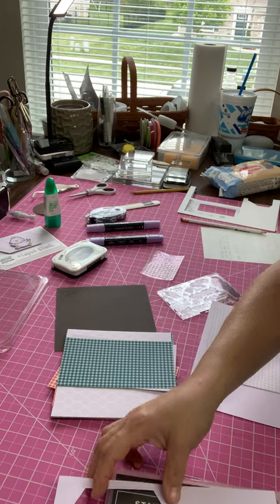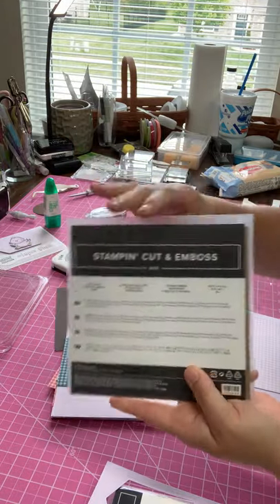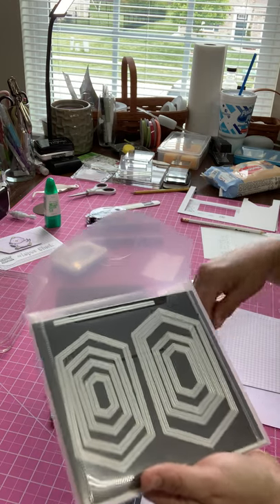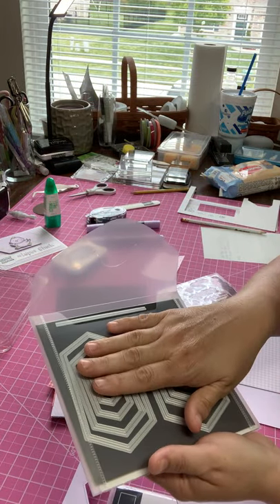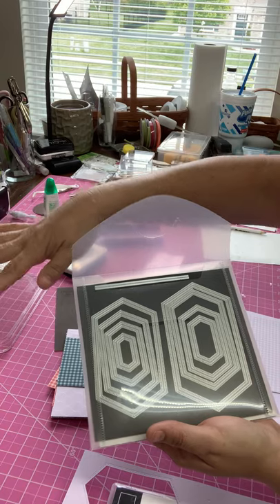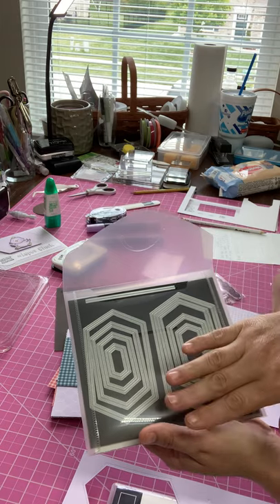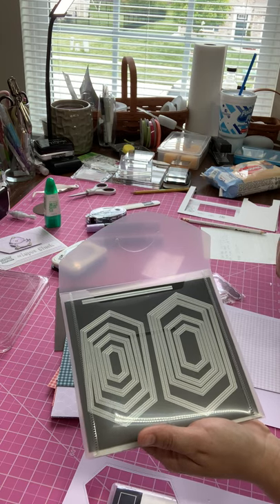I'm using my stitch nested dies — I absolutely love this die set. There are many different sizes and I'll be using my Big Shot to cut them out of my Purple Posy paper. This stitch nested die did carry over into our new catalog, which is great. Unfortunately the Easter set did not, so if you want to purchase it you need to do that before June 1st — look down below for item numbers.